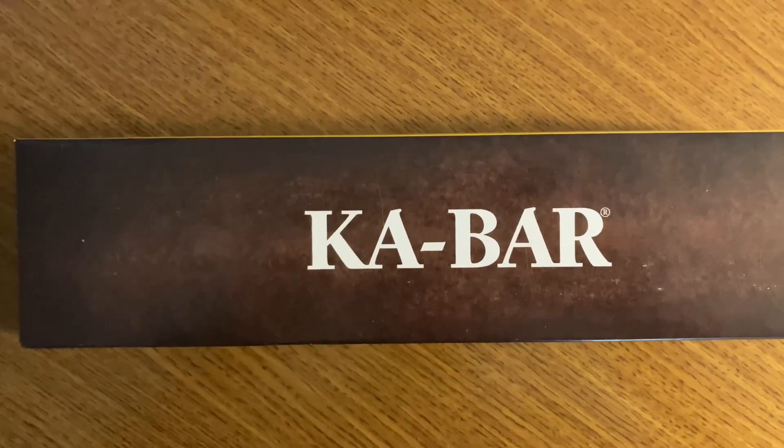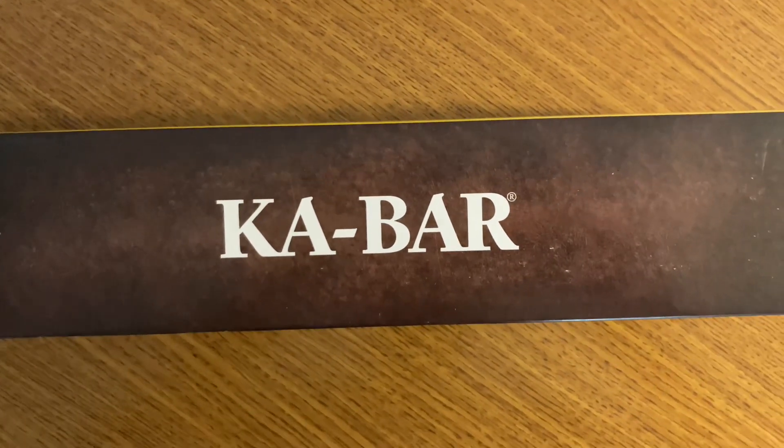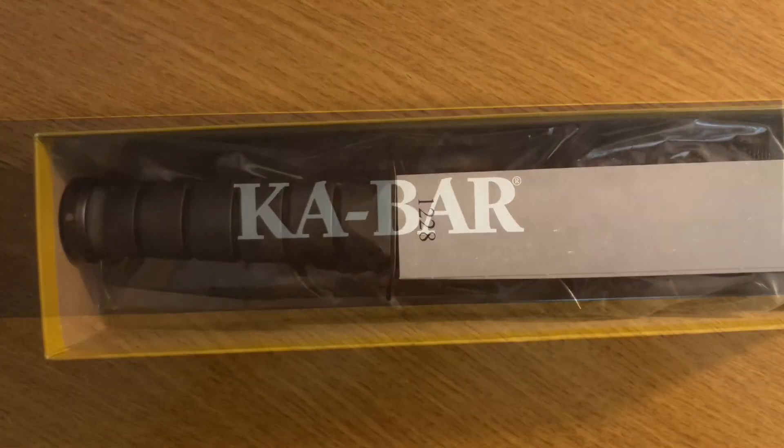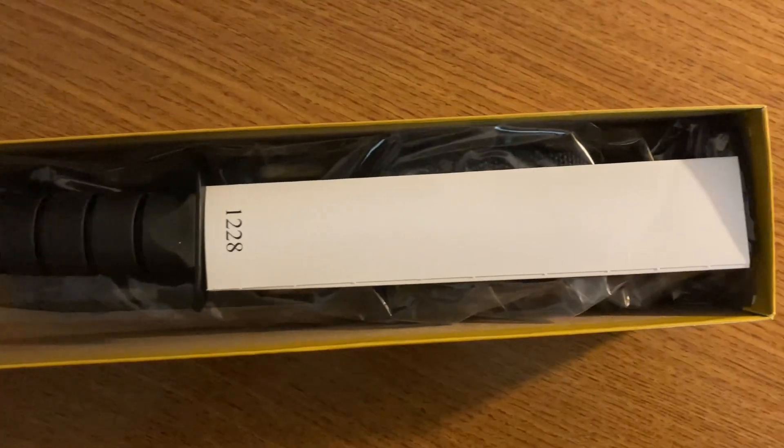Let's see how this K-Bar stacks up against some of the Bucks. Alright, let's unpack it.